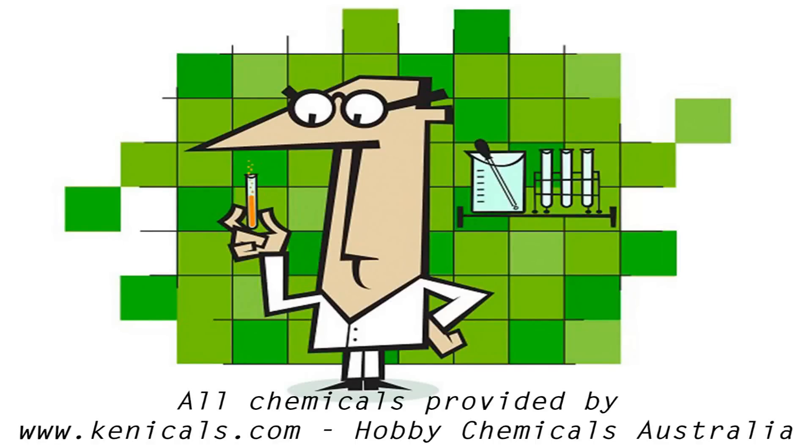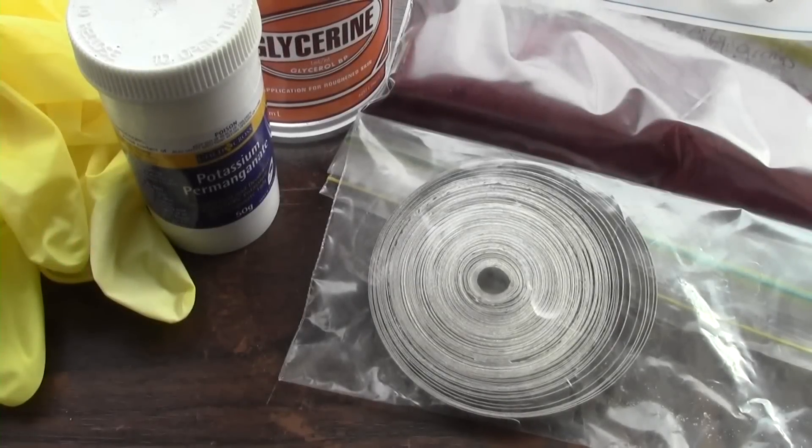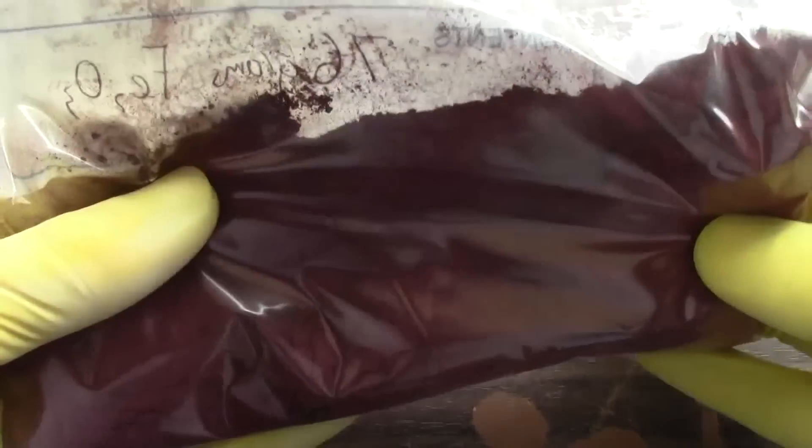All chemicals provided by chemicals.com, Hobby Chemicals Australia. In this video I'll be making the classic iron thermite. For this you'll need some iron oxide, some aluminium powder, and an ignition source. I am using potassium permanganate and glycerin with magnesium ribbon. I decided to purchase the iron oxide online as the iron oxide I had kept failing to ignite.